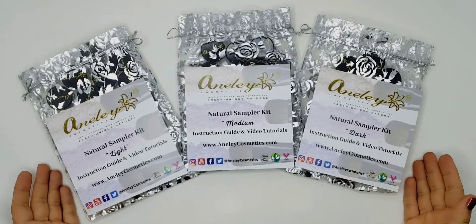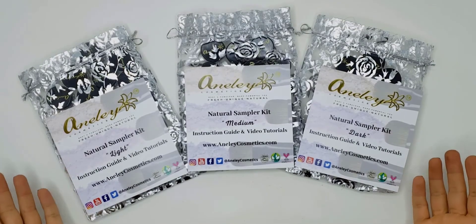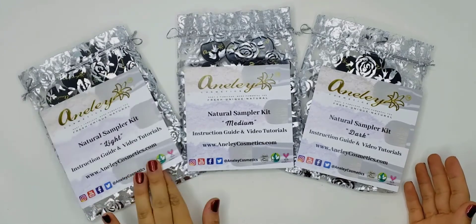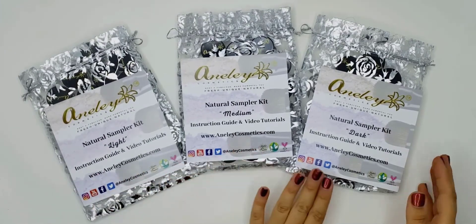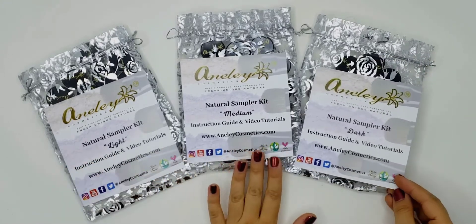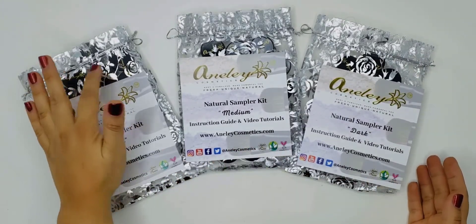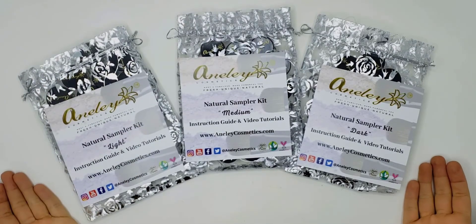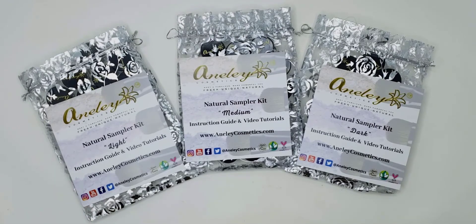I hope you really enjoyed the presentation. I love these kits — they are super cute. They're great gift ideas for your makeup lover friends. On top of that, these are all refillable, and of course you can actually mix these up and create your own custom-made foundations. Thank you so much for watching and I will see you in my next video.